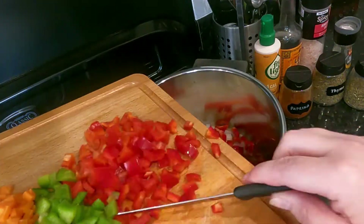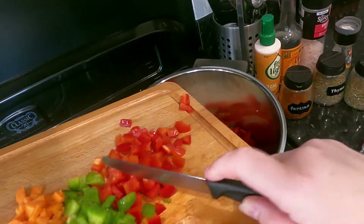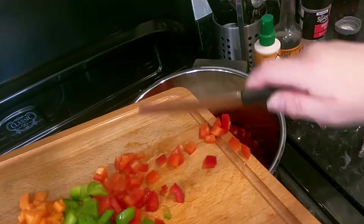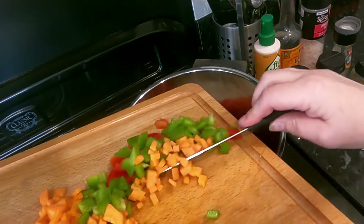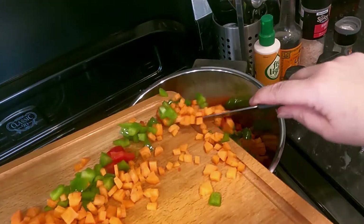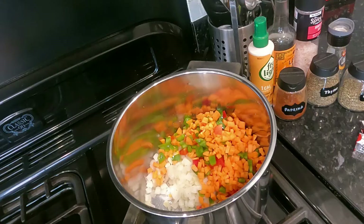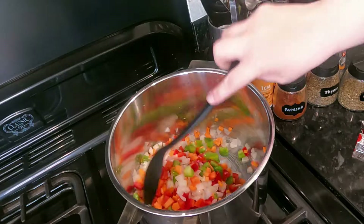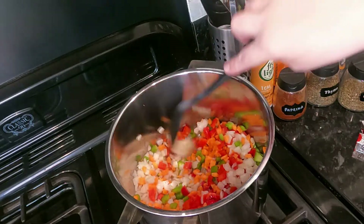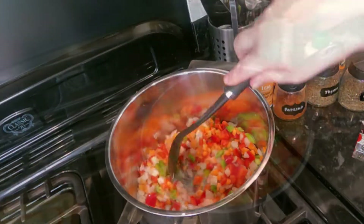The acid in tomatoes seems to stop things softening quite a bit, especially with carrots — so it's a good idea to put the vegetables in from the beginning before adding the tomatoes. We don't want them going brown. Turn the heat on low and do this slowly. There's a bit of moisture in the frozen onions and that'll help everything soften a little more.